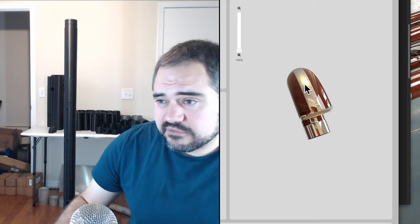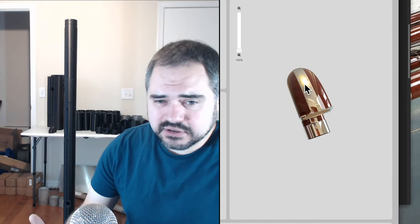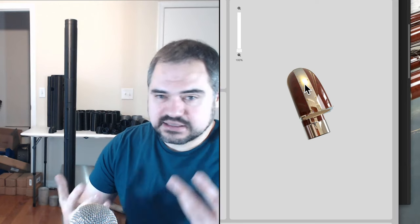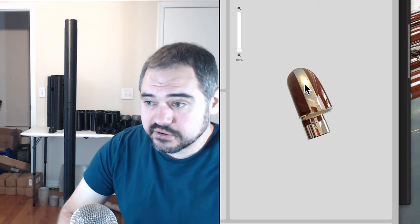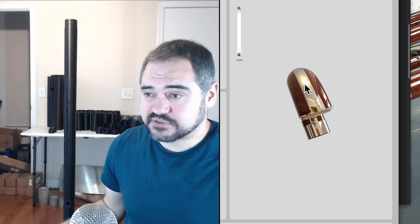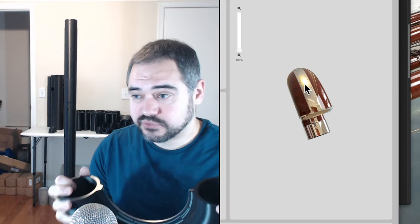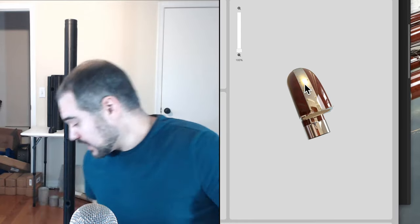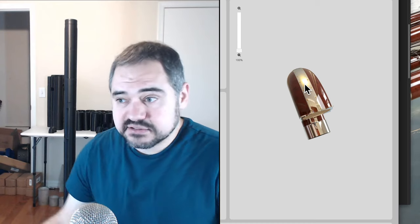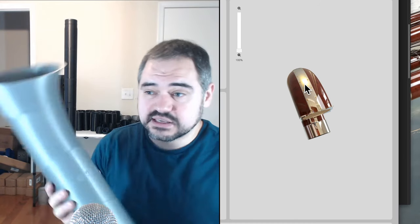If you think about the contrabassoon, the bends are usually made out of whatever material is easiest. If you're making 20 contrabassoons a year it's easy to outsource metal bends to a saxophone maker. But for me, the easiest way to make those sorts of shapes is probably ABS. Same thing with the bell.